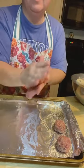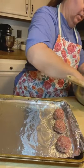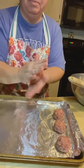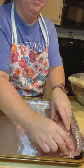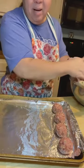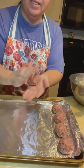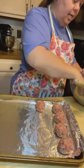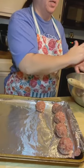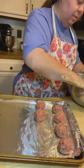I'll just do a few for you, then stop the camera and get them all done. These are going to go in the oven preheated to 350 degrees, and it'll take about 30 minutes. You don't want to over-bake them because they get bouncy and a little tough. You also don't want to over-mix them. Mix everything just until it's all combined and ready to form into your balls, so they stay tender.